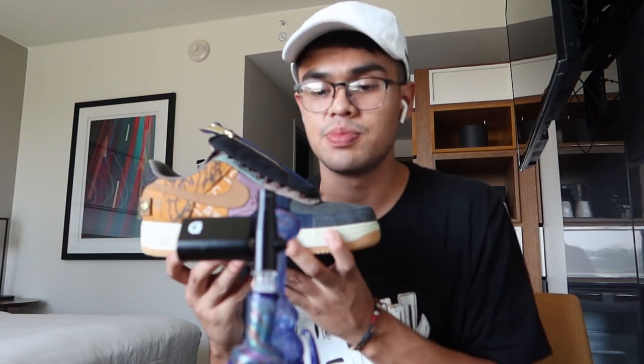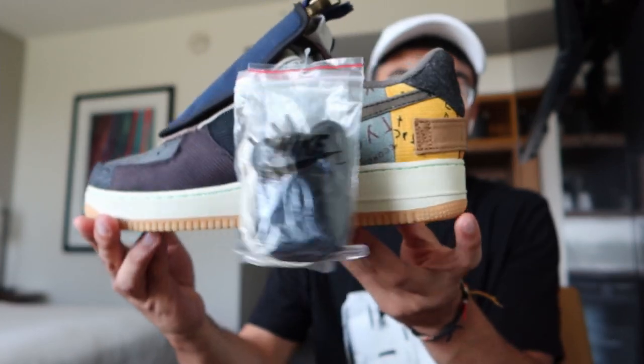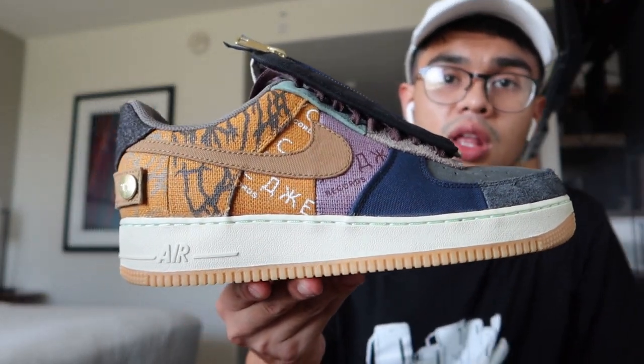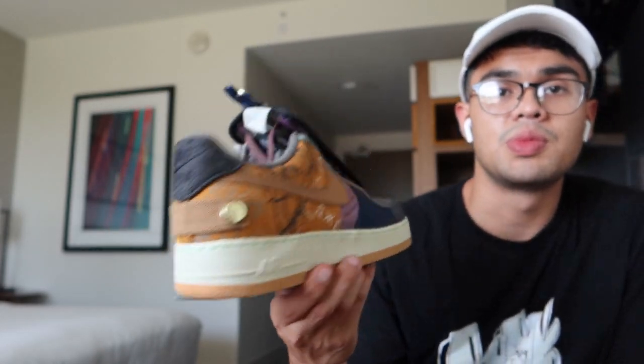I just picked these up as well. Travis Air Forces — just copped these. I'm probably not gonna wear these anytime soon; this is for sure a shoot for fall or winter. But I just copped them and was like, why not? The box is heat too — I like the box.